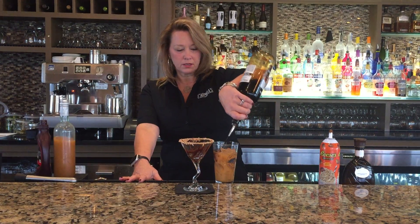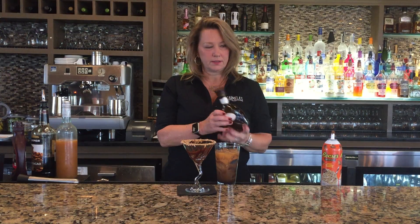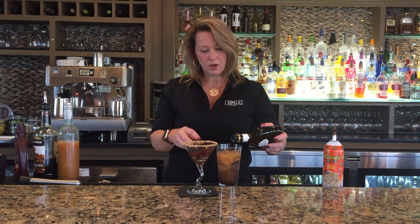I use a dark chocolate liqueur and then we add Godiva white chocolate. Smooth it all out.